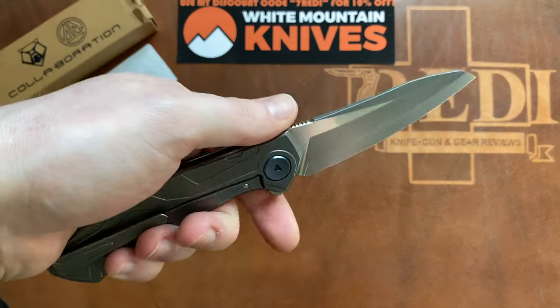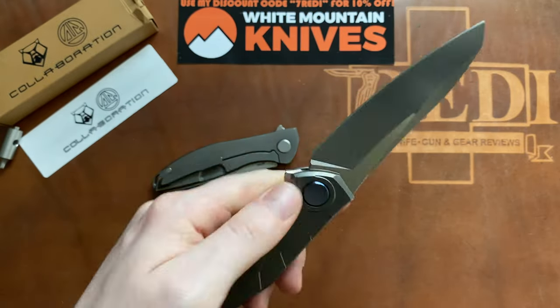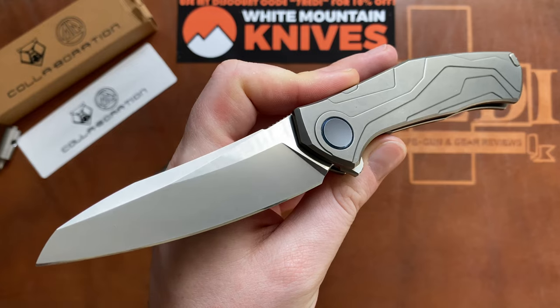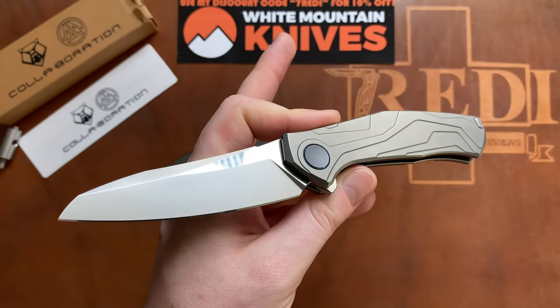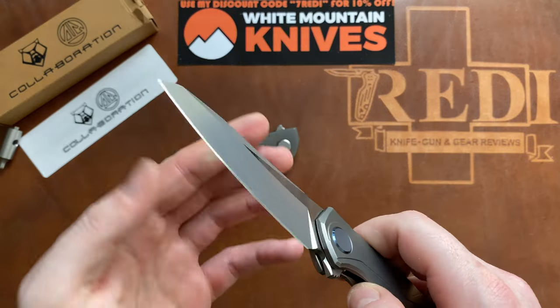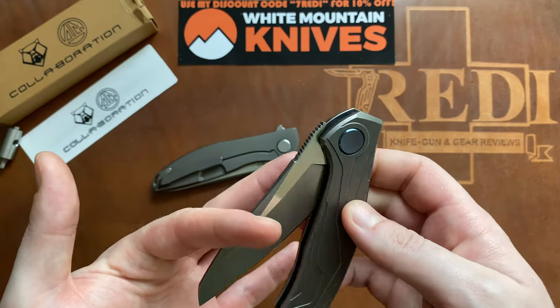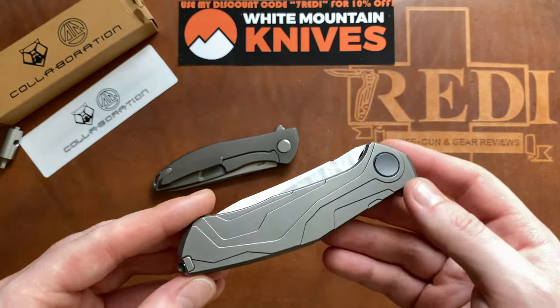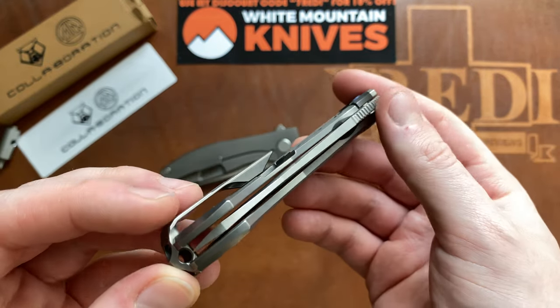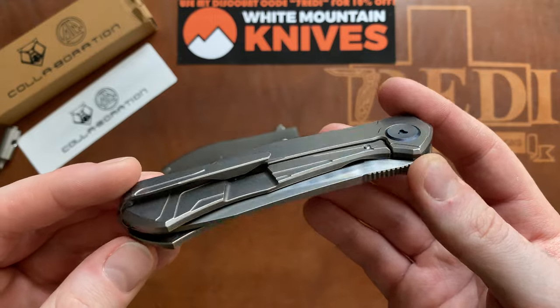Thanks again to Guillaume Obsomer for making this possible. I hope you got some good information on this knife. Don't forget to check out White Mountain Knives and use my discount code 7READY to get 10% off your entire order. Follow me on Instagram at 7READY underscore knife underscore reviews. Thank you for watching, have a nice day, and goodbye.